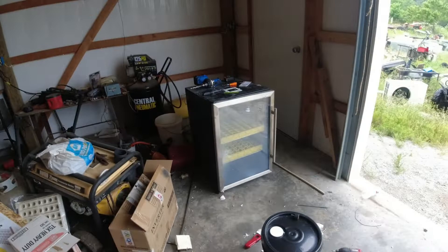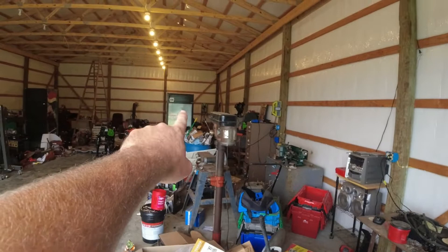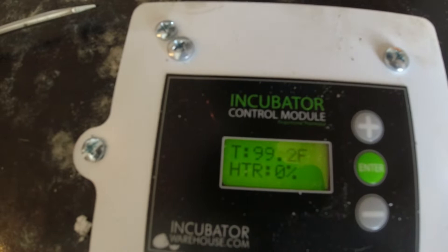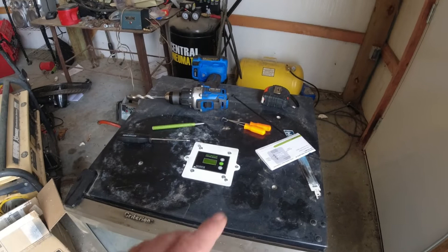Hey everybody, welcome back to the channel. Just finished up a project and gonna make a video on it — got the incubator done! It is finished. It's a 112-egg incubator using the same control system as the big one I'm getting ready to build. It's got the Incubator Warehouse control. I just got this knocked out last night. Got it set right there at 99.1, 99.2 — real close. It's moving up and down, heater kicked in, but that thing doesn't get out more than a degree.